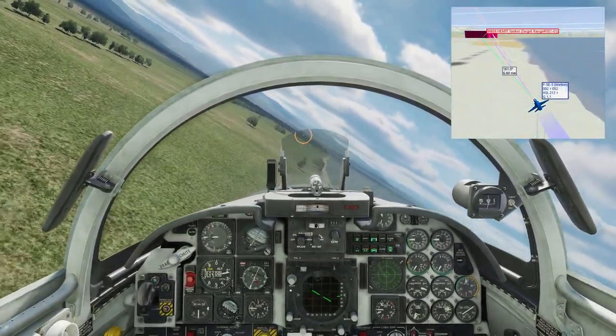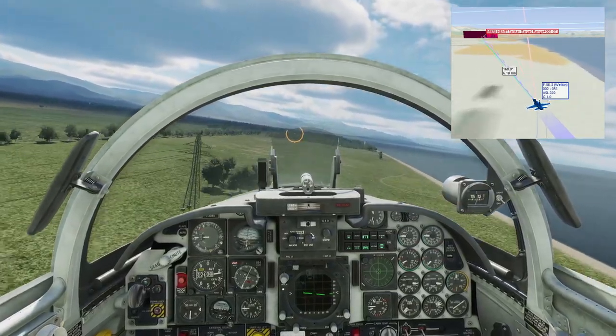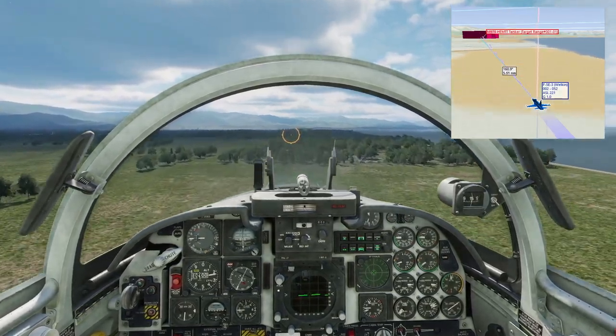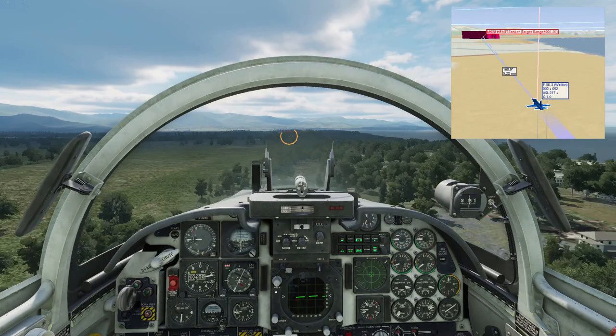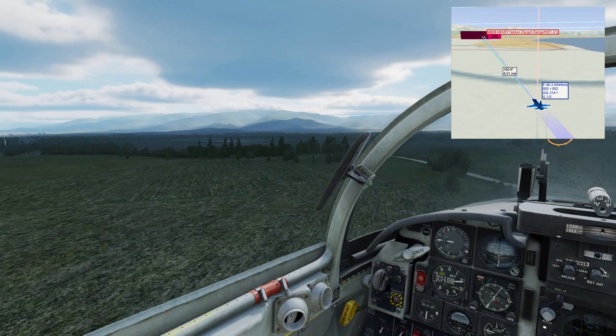For this practice, I'm using the Class Aurora target range in the F5. The profile I'm using is a 500-knot run-in at 250ft AGL, followed by a 4G pull-up releasing at 30 degrees. I've practiced this a few times, and it gives a consistent 3 nautical mile toss. I've checked the map and pre-planned my pull-up for the second river near Cobelletti.